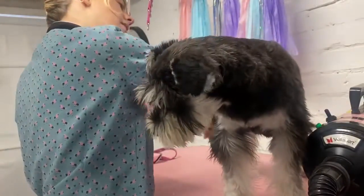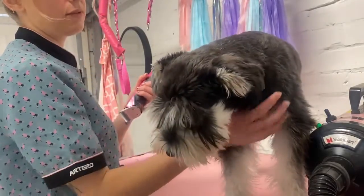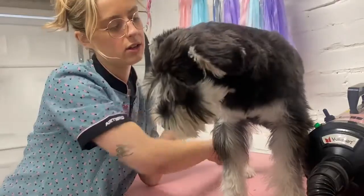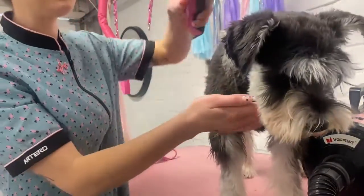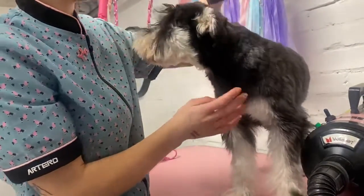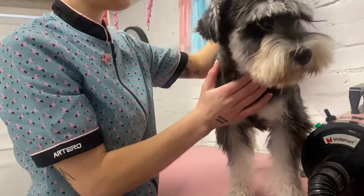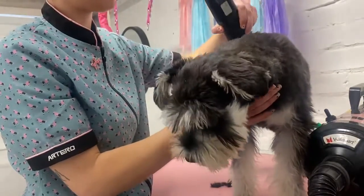I'm going to clip straight down the back to start with and then do the sides. She has more of an Asian fusion style schnauzer, so we actually don't have a skirt on her.